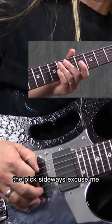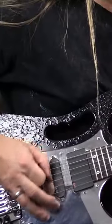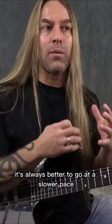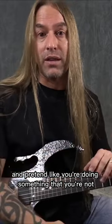If I turn the pick sideways, I might be able to go really fast, but all the listener is going to hear are these swishing sounds. I always try and teach people: it's always better to go at a slower pace and do it honestly than it is to just fake your way through something and pretend like you're doing something that you're not.